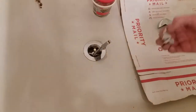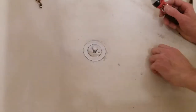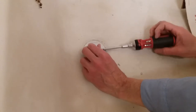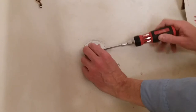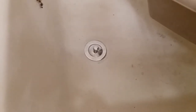Removing the excess plumber's putty. Tapping the stopper screw. Leak test — please no bubbles.